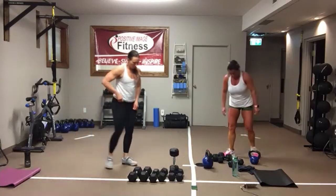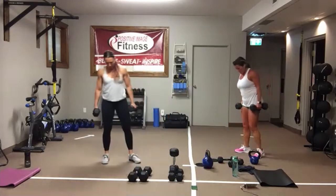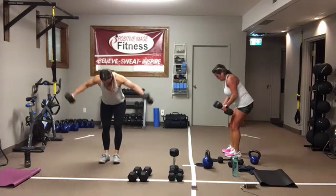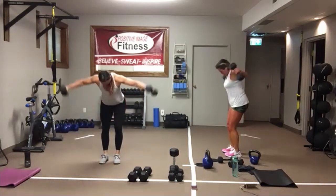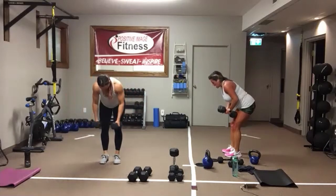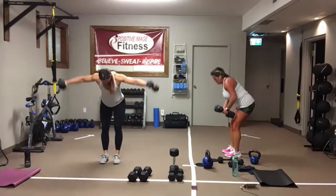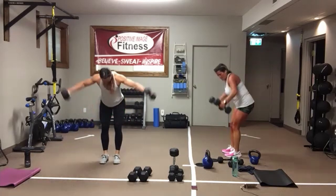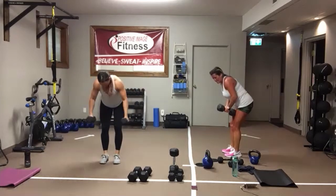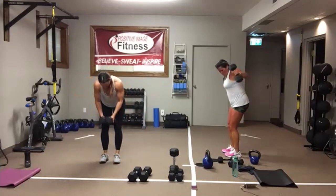Rear delt flies. Sit into your heels, keep those knees soft. Come up to nine and three with the arms, nice flat back. Eyes are down on the floor. Keep that core engaged. Five seconds. Three, two, one.